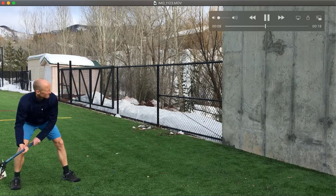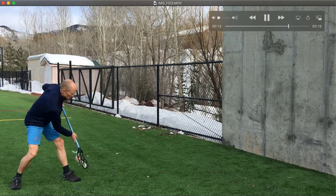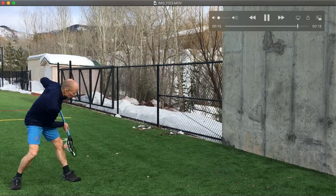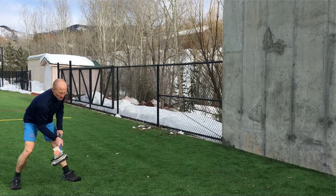It is mostly a catching drill but also requires accurate passing so that the pass stays below the knees. This is a good drill for catching bad passes and also working on those low release passes or shots.